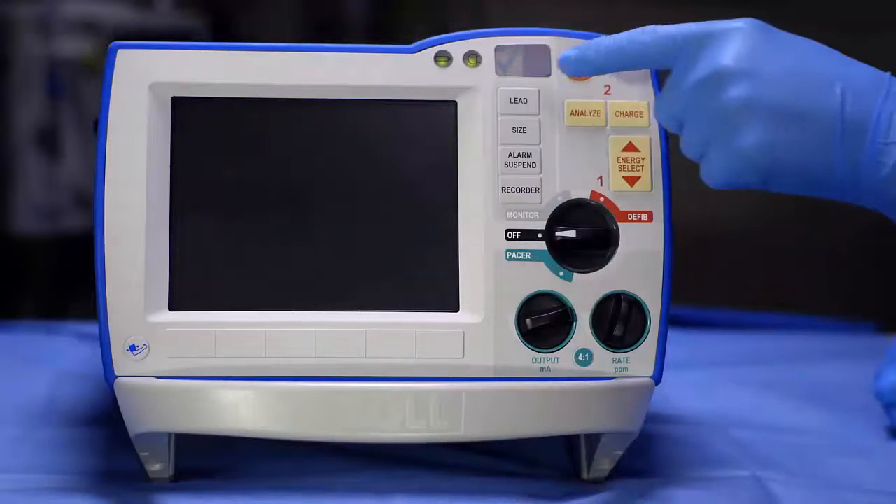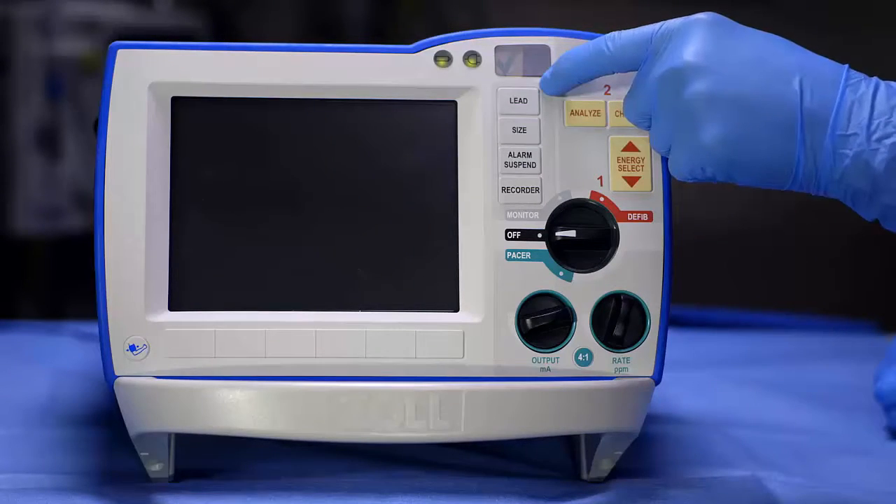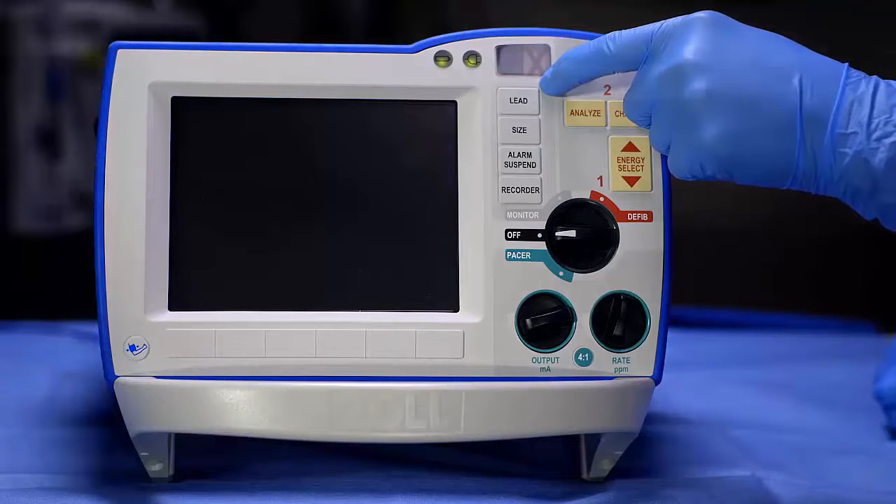Before using, verify that the R-series defibrillator is ready for use by noting the green checkmark on the front panel. If a red X is present, one person should attempt to deliver therapy while another runs to get a defibrillator with a green checkmark.